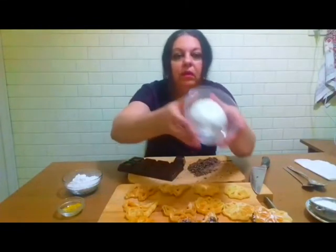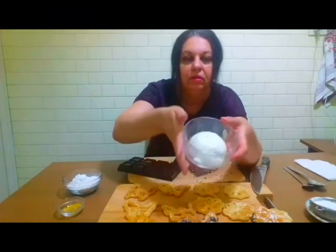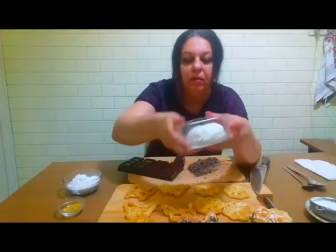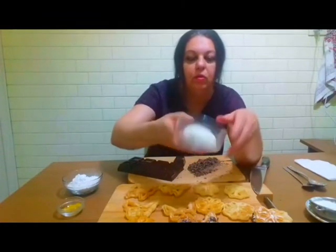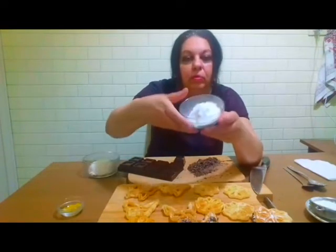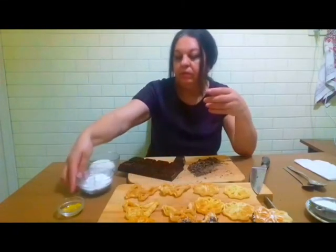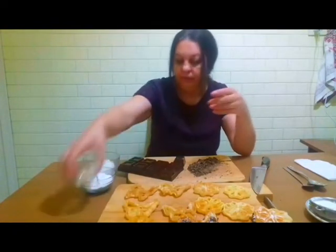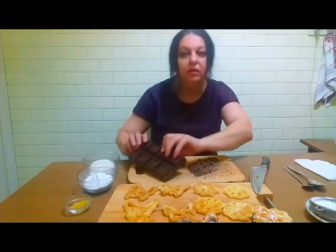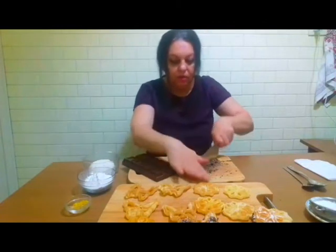Le umplu cu urdă sau cu ricotta sau cu brânzică de vaci — cam 100 de grame, depinde câte gogoșe faceți. Zahăr pudră după gust, două-trei linguri. Un pic de coajă de lămâie. Și ciocolată, cât vă trebuie — un mărunțitor.